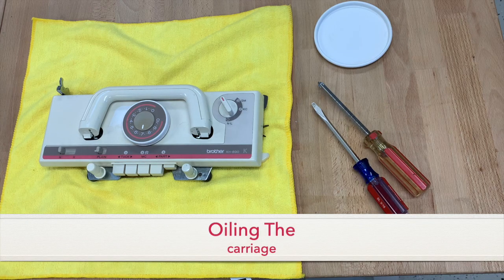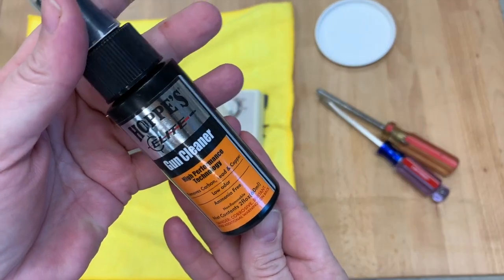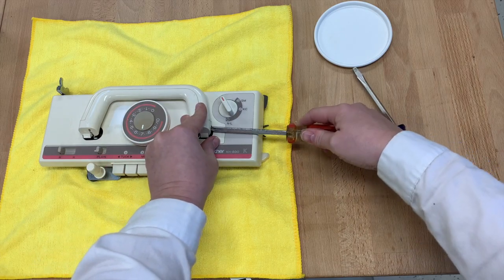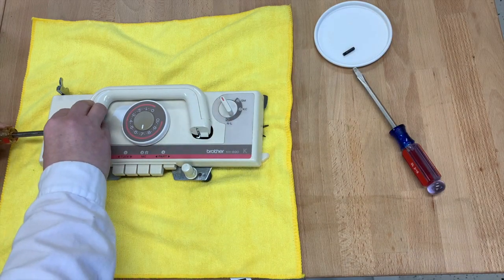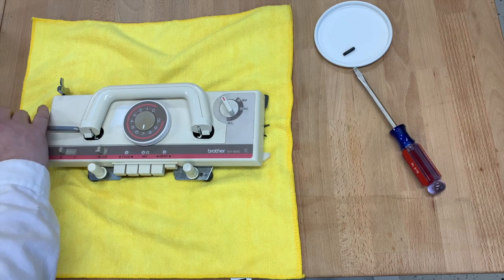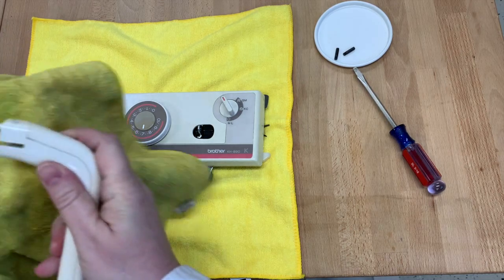I'm going to take apart the carriage and do a light cleaning and light oiling. What you'll need is a flathead screwdriver, a Phillips head screwdriver, our Simple Green cleaner, and the gun cleaning oil. The first thing I'm going to do is unscrew the two side screws on the handle, and then the handle comes right off. While I have it off, I'm going to clean up the parts that I couldn't get to when I surface-cleaned it before.